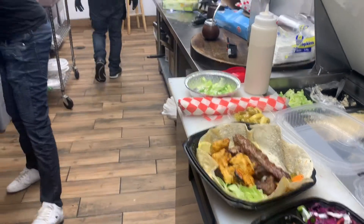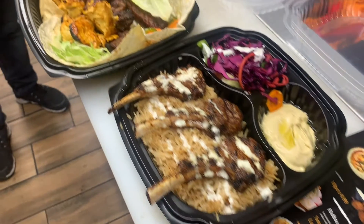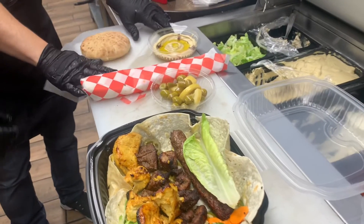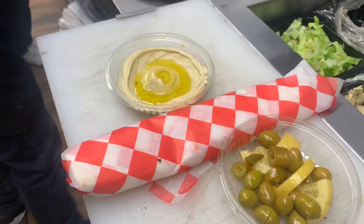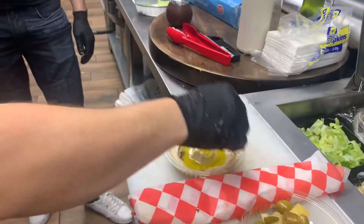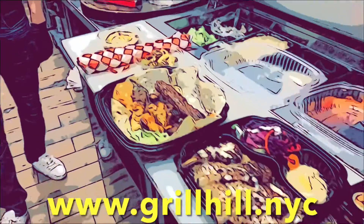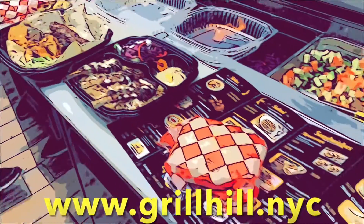With this you could add any two sides you choose from the menu, such as rice, hummus, salad, or falafel — we have a lot of different options. We're looking forward to seeing you guys here on East Gun Hill Road in the Bronx. Come check it out — we'll see you next time.